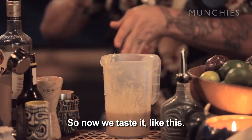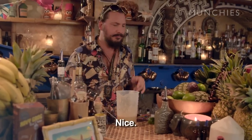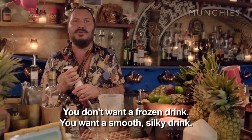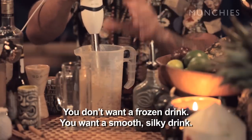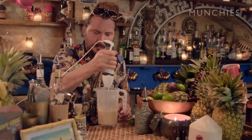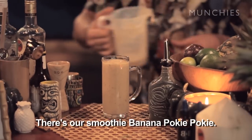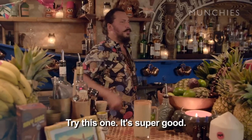So now we taste it, like this. Nice. With ice, just put less — you don't want a frozen drink, you want a smooth, silky drink. It's our smoothie banana Pukipuki, Colima Luna. Try this one, it's super good.